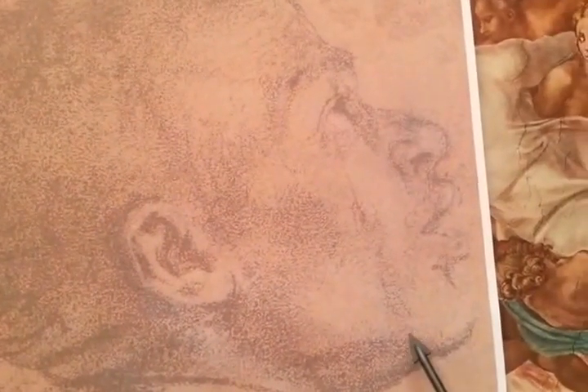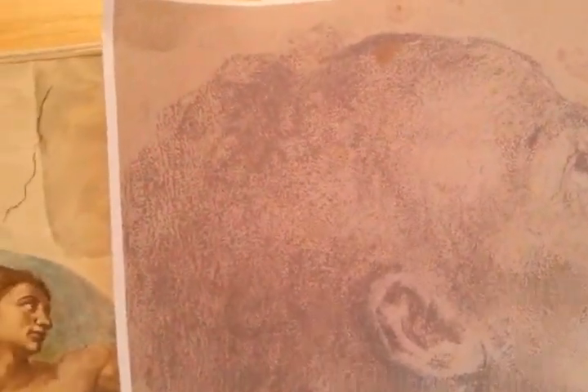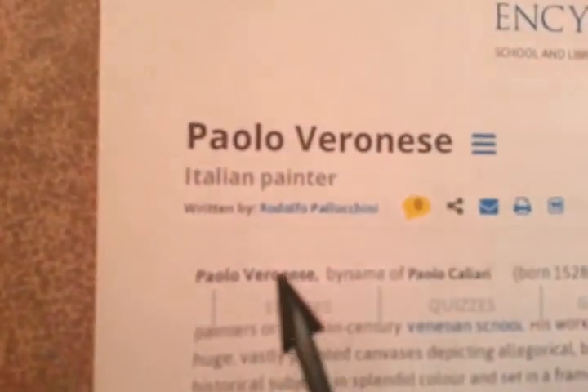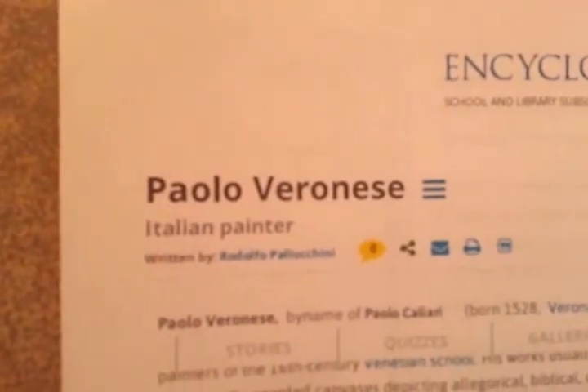So basically what I want to show you is this drawing titled Head of a Black Man. If you look at the position of the head, it's tilted backwards. You see the forehead here, and then the head comes all the way back, and then he has hair back here. This was done by Paolo Veronese.